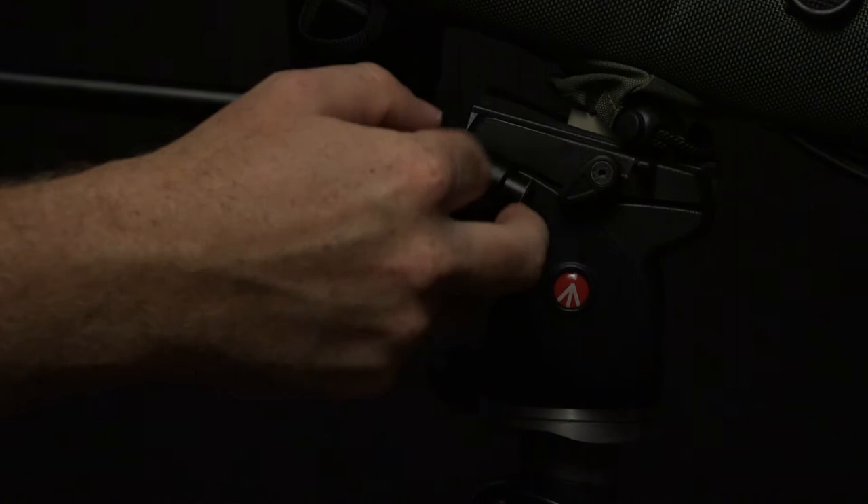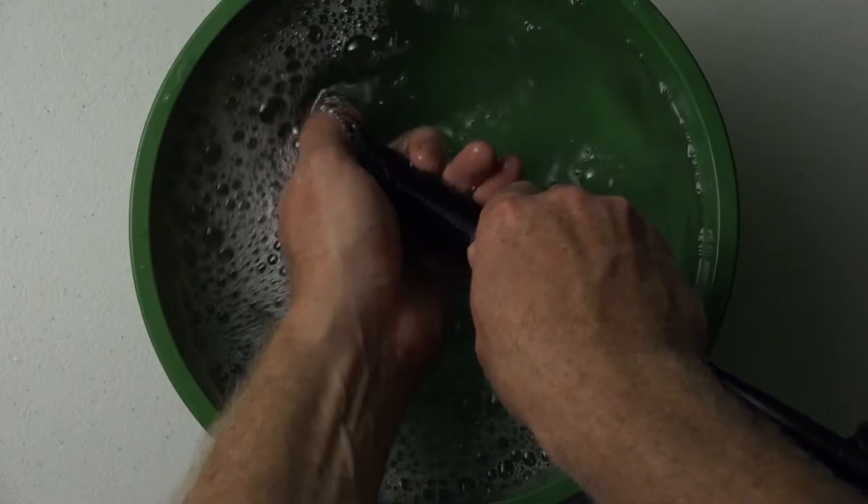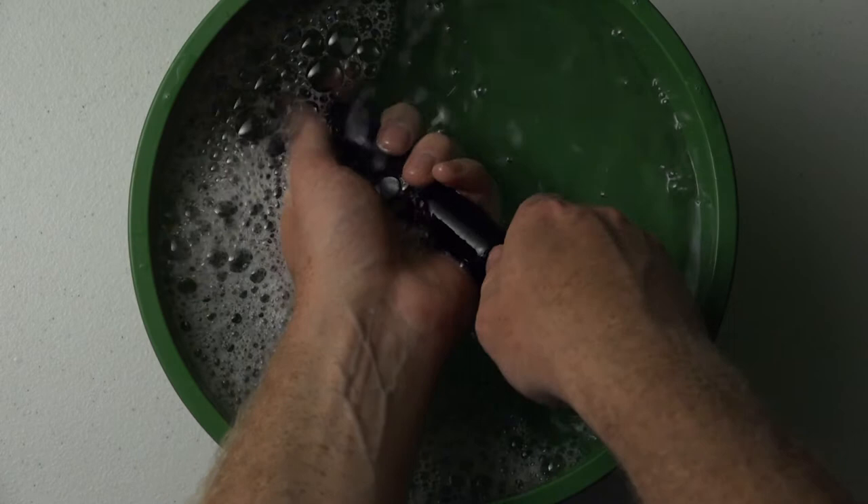The head I'm going to be modifying is a Manfrotto 701 HDV — it just has a standard arm on it. What I'm going to do is take the grip handle off. I'll do that by just using some soapy water, and I found that by compressing it — squeezing it — and letting some of the water get in onto the metal, the grip just slides right off.